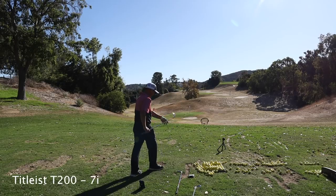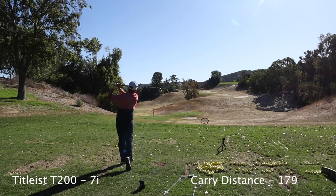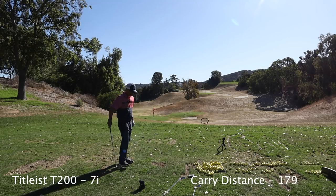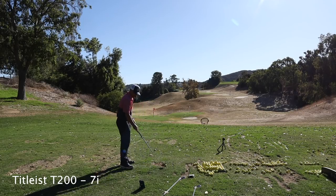Pure — went higher. Now we're going with the T200s. That was pure — different sound. 179, so a little more distance out of there.